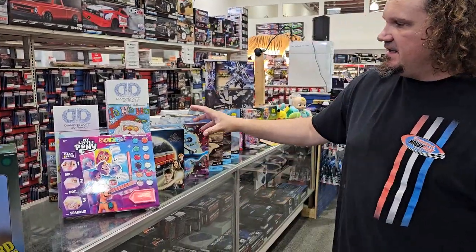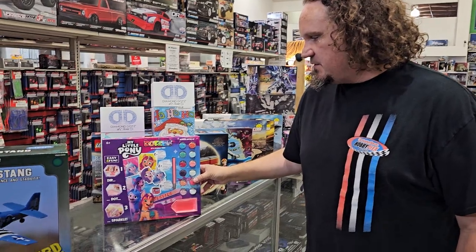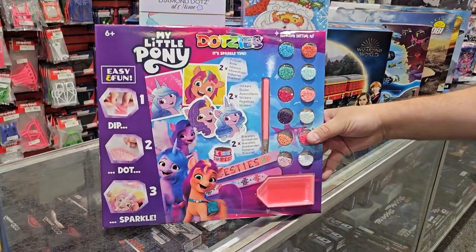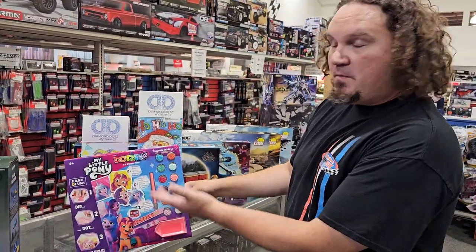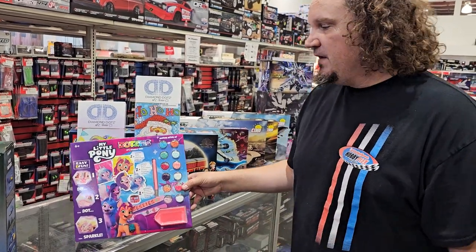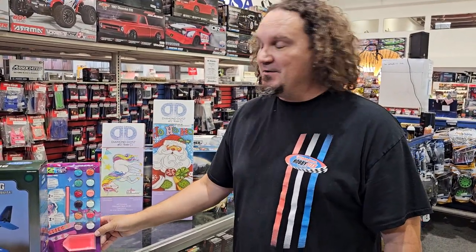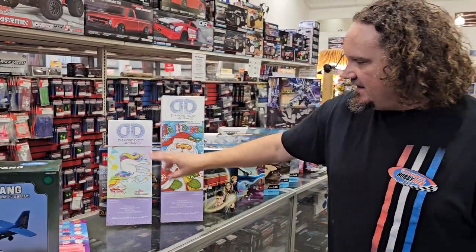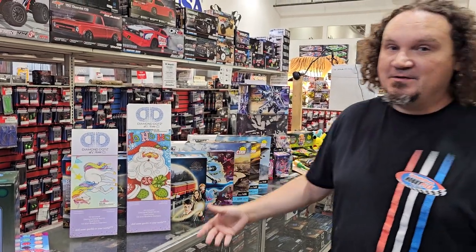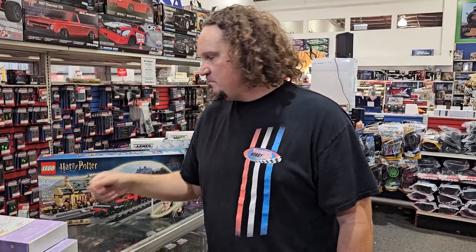Now let's get into some toys. We've got some Dots — this is what goes in our arts aisle and has been very popular since we started carrying them. This is a brand new one — it's My Little Pony. You can see the new packaging — everything looks shiny and happy and new. We also have a unicorn one, and of course it's getting real close to Q4 which means Christmas — there's your Santa Claus diamond dots. Get them built and set them up for Christmas morning.